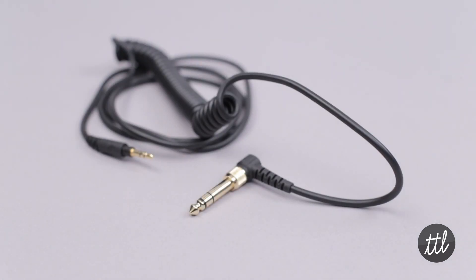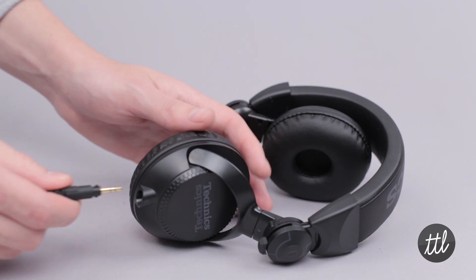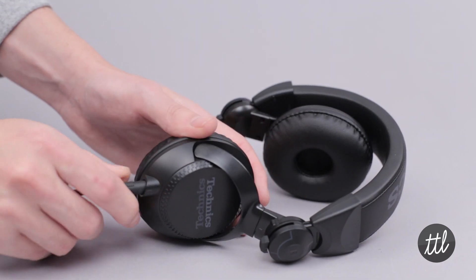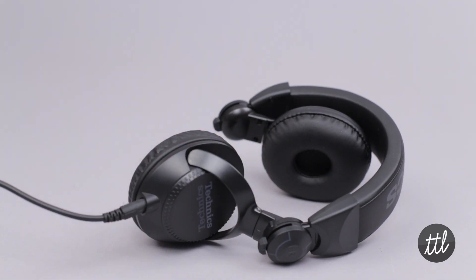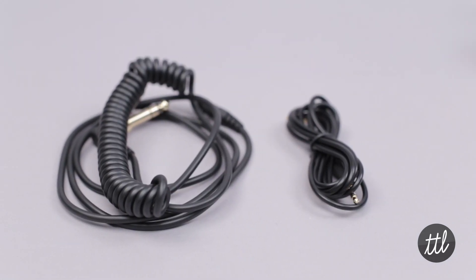Addressing one of the major wear issues of the old RP DJ-1200s, this new model features a detachable cord paired with an L-shaped plug. Each headphone comes with both a coiled and straight cord.